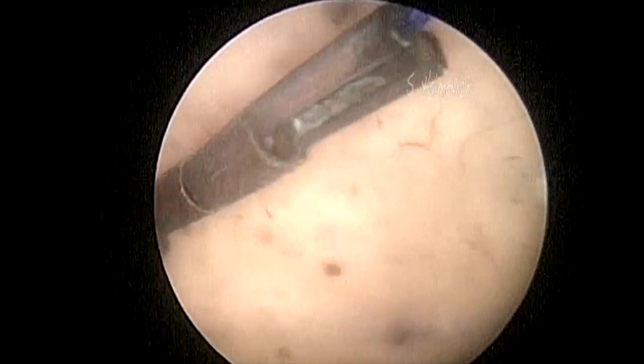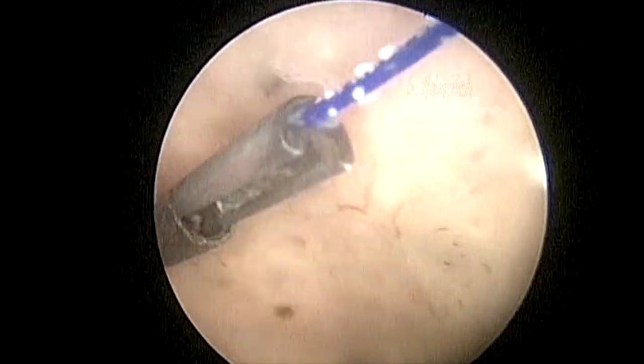GyneFix is a non-T-shaped IUD. The insertion was performed by introducing a knot into the myometrium.